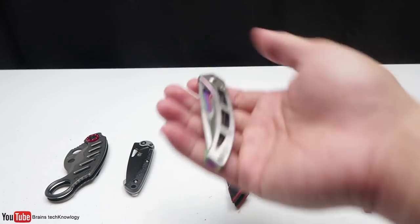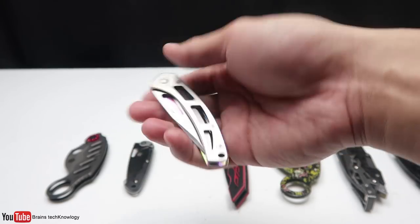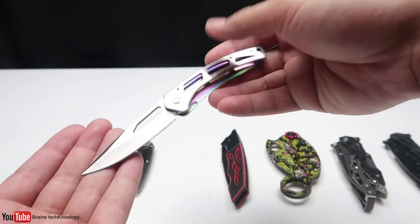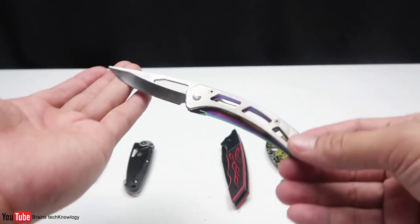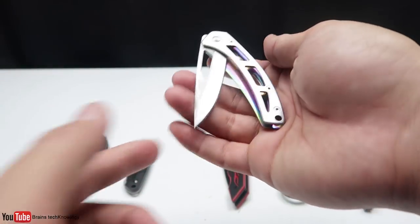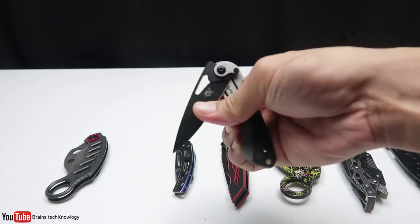Let's move on to the fifth knife. This one is really tiny and it looks so futuristic. I like the inner color — it's just gorgeous. Even though this thing is small, it's still dangerous. I might just use this for my unboxing videos.